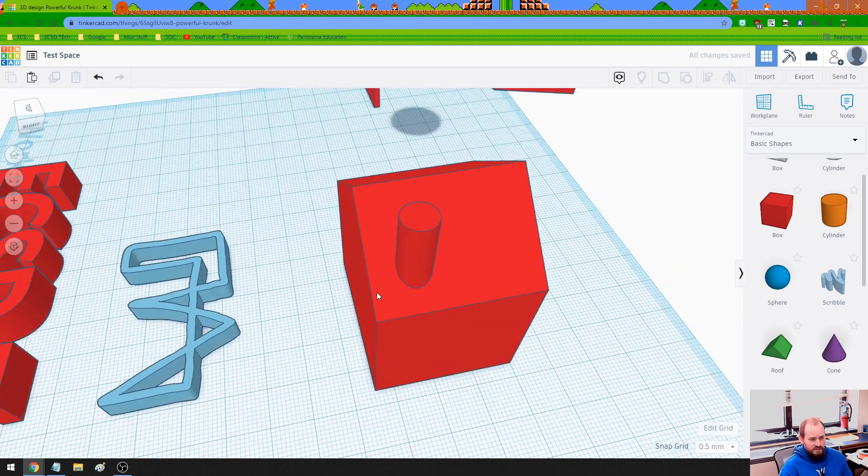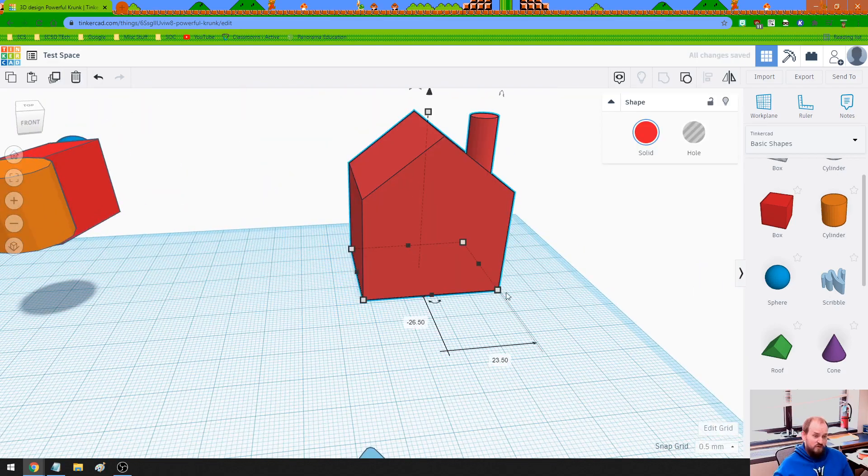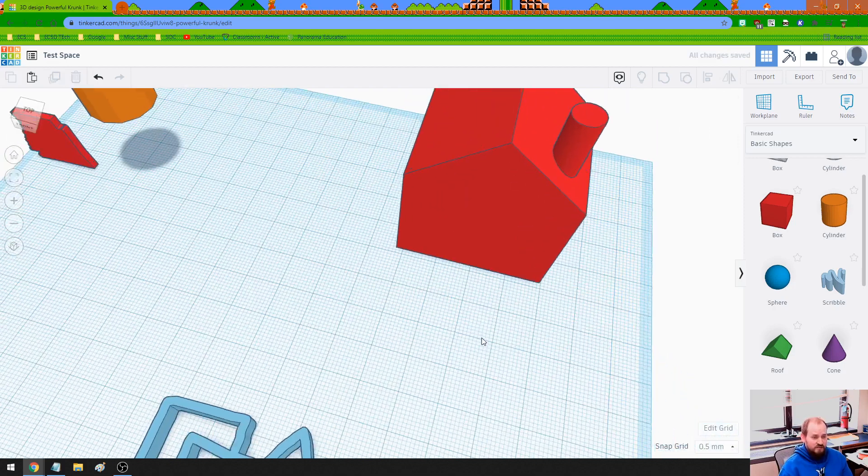There we go — that's my weird-looking house shape. It has a round chimney, which I don't even know if those exist. But hey, we're playing around with some stuff.